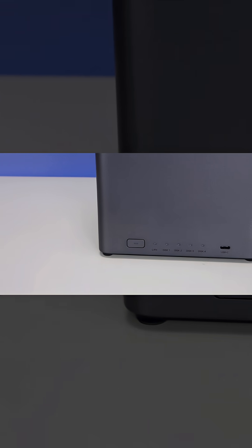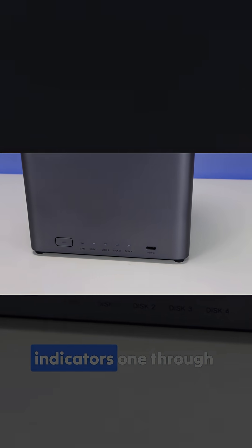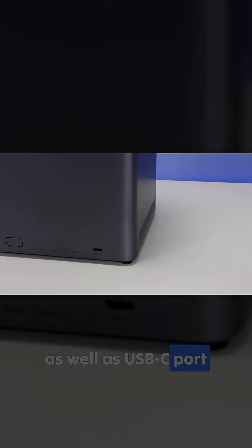On the front you'll have the power button. You also have the LAN activity LED, hard drive indicators one through four, as well as a USB-C port.